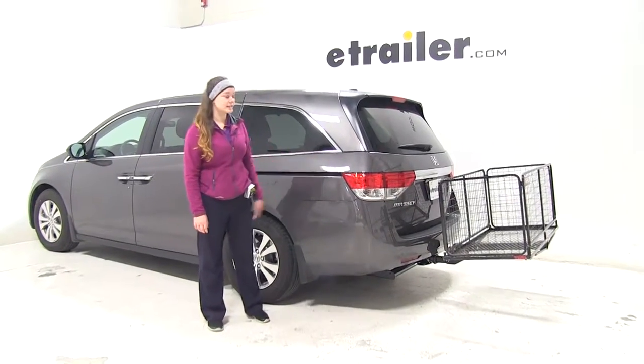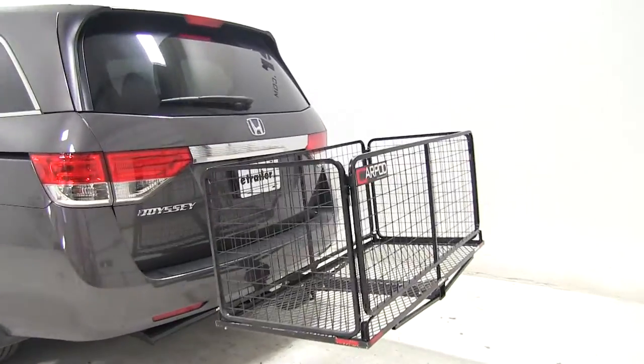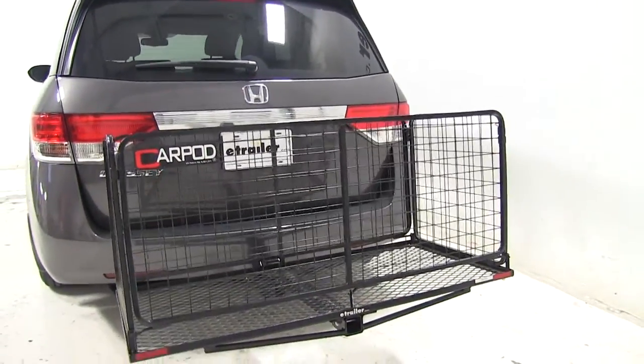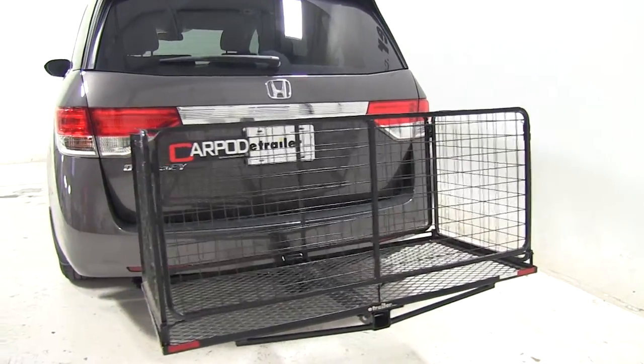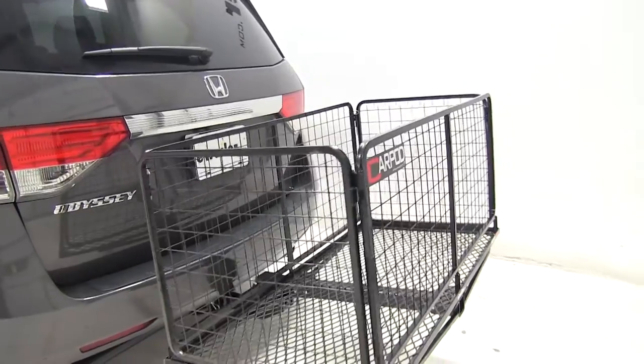Today on our 2015 Honda Odyssey, we're doing a test fit of the CarPod walled cargo carrier. It is 23 by 47 inches and has a weight capacity of 450 pounds. That part number is M2205.